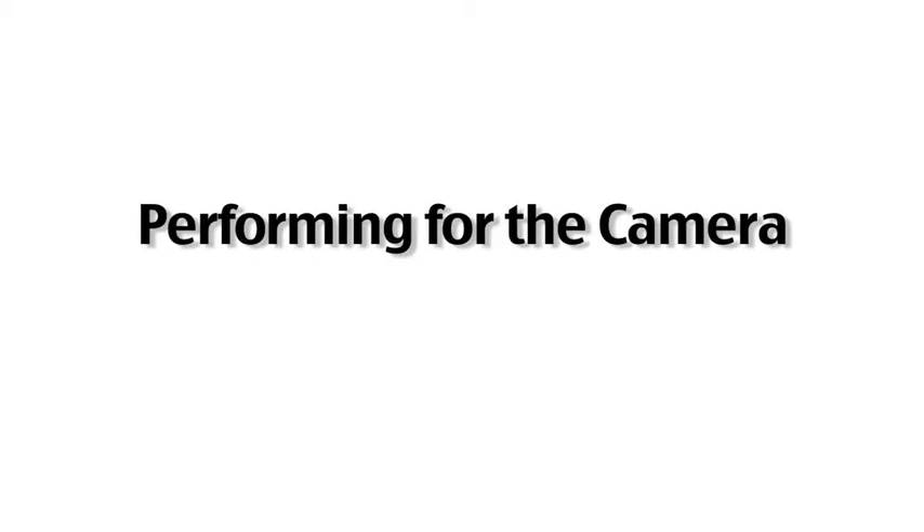Today's top tip is all about performing for the camera: where to look, how to speak, how to get the best out of your script, and what to do with your hands.